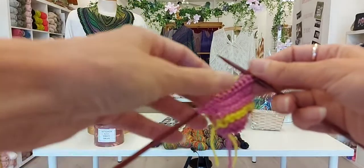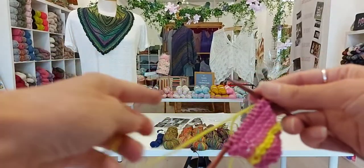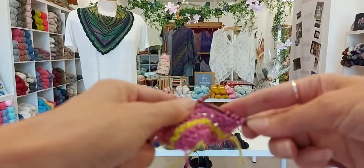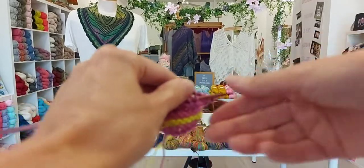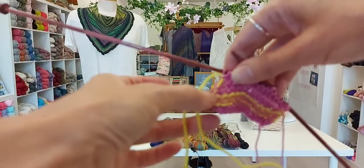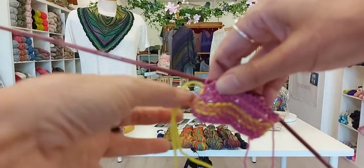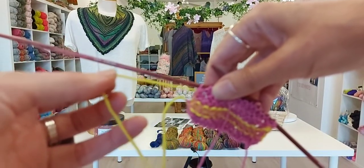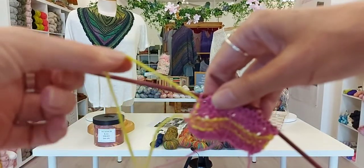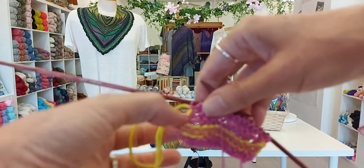All I've done at the back is twist the contrast color over the main color before completing the stitch. It's exactly the same process as when you do your Fair Isle knitting, except you're not carrying the yarn across the row — you're leaving the contrast color hanging at the beginning of the row. You can see it being carried up once, twice, now a third time. Also remember: be careful not to tighten up the yarn being carried, or it will pinch in the edge. You want a little bit of relaxed tension.